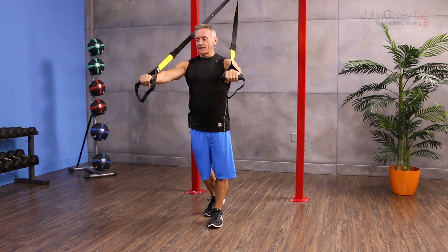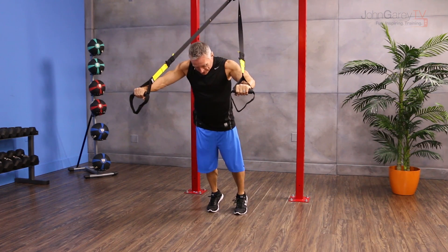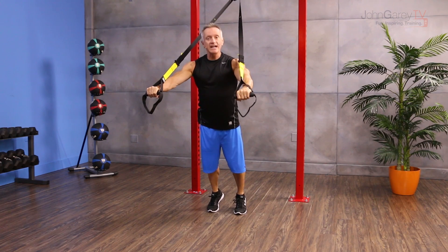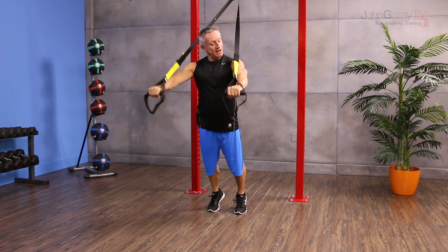I'm going to start with the straps lengthened as far as I can get them, then take my feet hip distance apart and come up onto the balls of my feet. From here I'm holding on to the handles and I have the straps just above my arms.